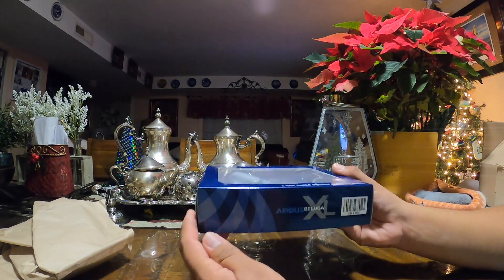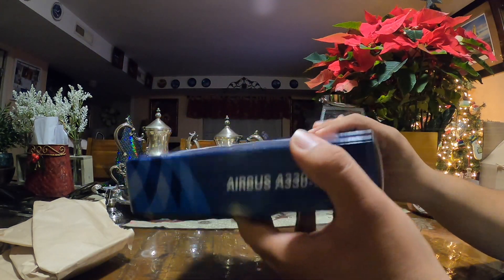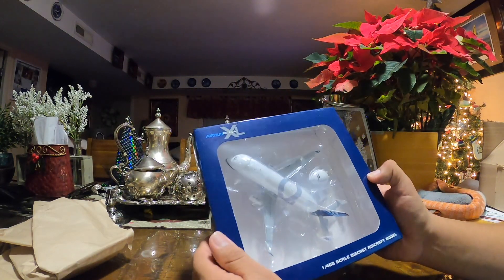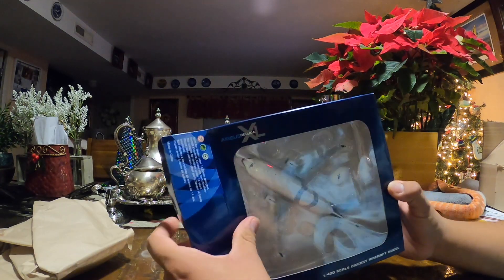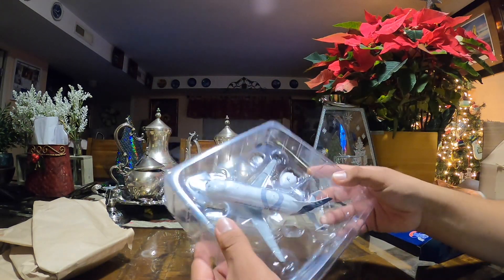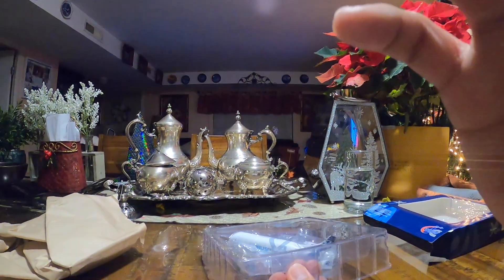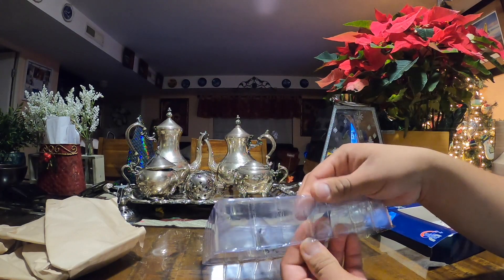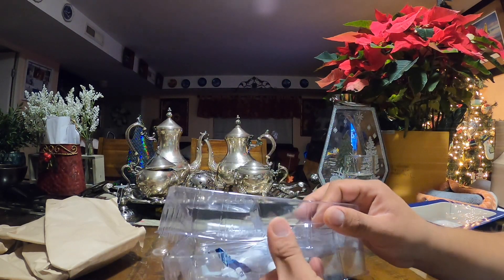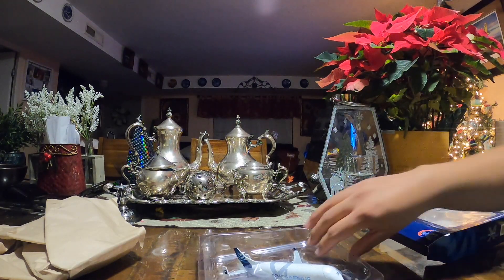I didn't really pull the trigger on it before, but now I've decided to get it and it's finally here and I'm so excited. I do have the parts for the A320 that goes inside — I got that before I ordered the Beluga. Let's see how it goes. Everything looks good so far and I'm really excited to add it to my collection.